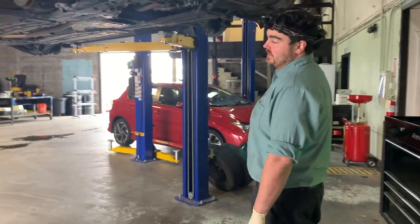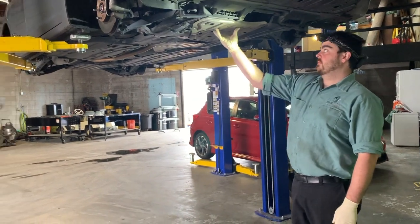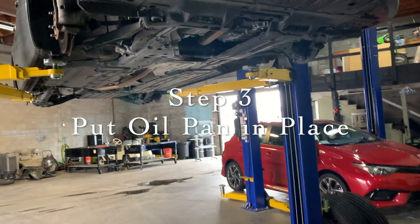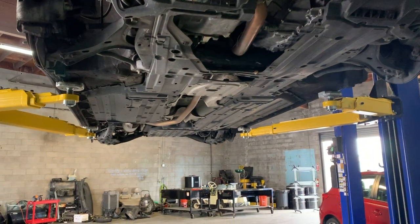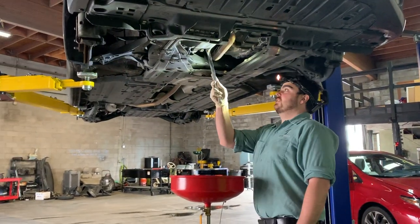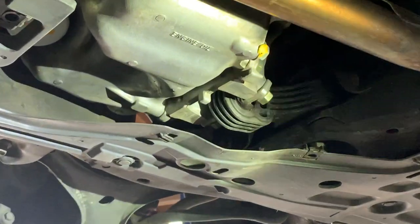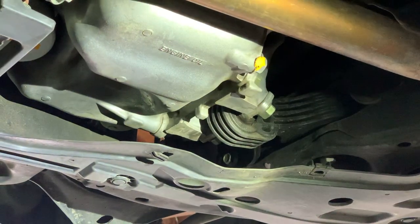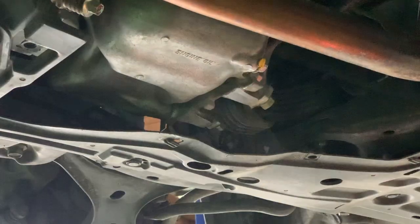The next step is to take the undershield off — there are a few bolts that hold it in place. Then grab your oil drain pan; they actually sell really nice ones at the dollar store. Take your wrench and find the oil drain plug. This one actually labels it 'engine oil.' Some will say 'oil drain plug' — look it up if you don't know exactly where it is, because guessing could end in disaster.